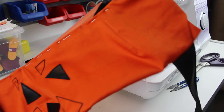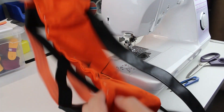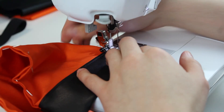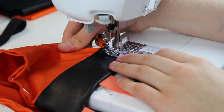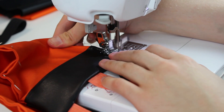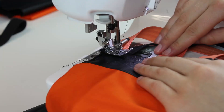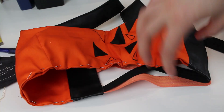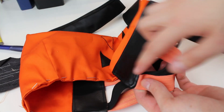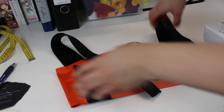Here I pin the bottom piece shut. The black fox leather will get a top stitch all across the row. Now that this is done, I can add a top stitch on the top and on the bottom of the orange piece itself.